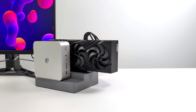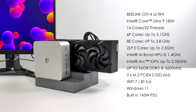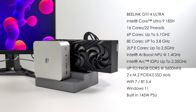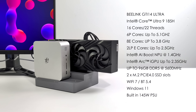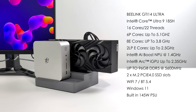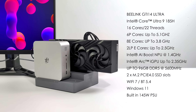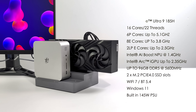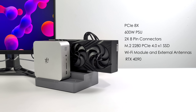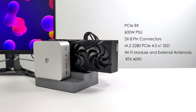Beelink is offering a couple different GTI variants right now with that PCIe slot, but this one is the GTI 14 Ultra. For the CPU, we've got the Intel Core Ultra 9 185H — 16 cores, 22 threads, 6 performance cores up to 5.1 GHz, 8 efficiency cores up to 3.8 GHz, and 2 low-power efficiency cores up to 2.5 GHz. We've also got the Intel AI Boost NPU and an Intel Arc GPU up to 2.35 GHz. This supports up to 96 gigabytes of DDR5 SODIMM RAM at 5,600 MHz, two M.2 PCIe 4.0 SSD slots, Wi-Fi 7, and Bluetooth 5.4. Running Windows 11 with the built-in 145-watt PSU, plus the new dock with PCIe X8, 600-watt PSU, two 8-pin PCIe connectors, an additional M.2 2280 4.0 SSD slot, and the RTX 4090.